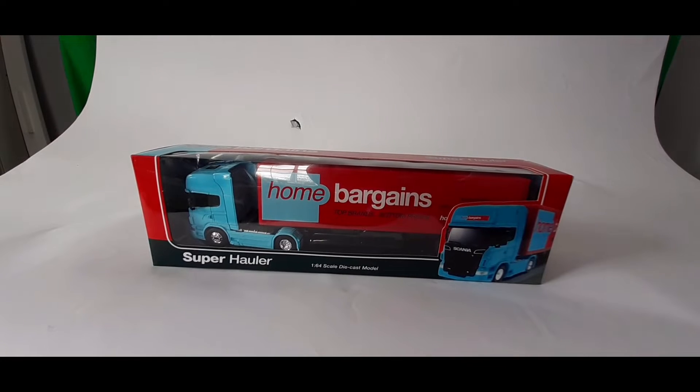Hello guys, welcome, it's Kirkus here, and we're going to be unboxing a Hormer Baggins truck. Yes, it's something simple. I'm going to start doing unboxing videos, because I don't know why — this is as far as I do unboxing videos.